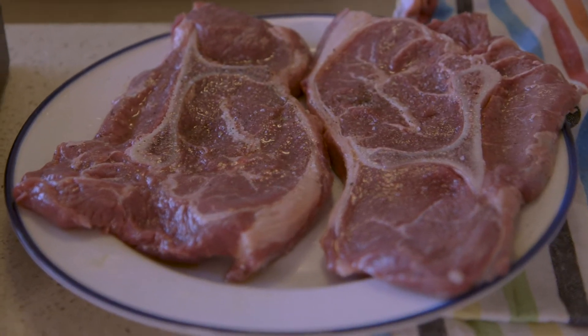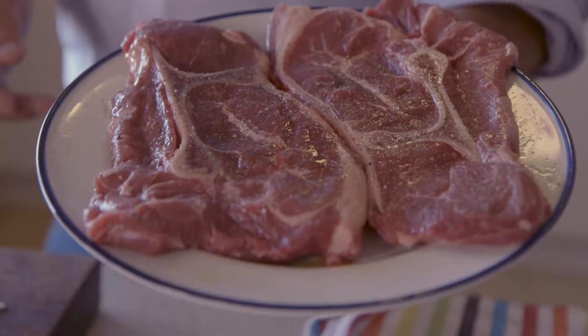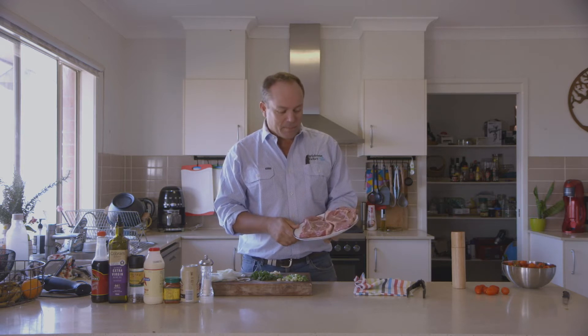We're going to be using one of the most underrated pieces of steak, and that is the Y-bone. It's off the shoulder blade, it's got plenty of meat, great texture, incredible flavour, and it's pretty reasonably priced. In fact, it's on special in our packs at $14 a kilo. So fantastic bit of meat.